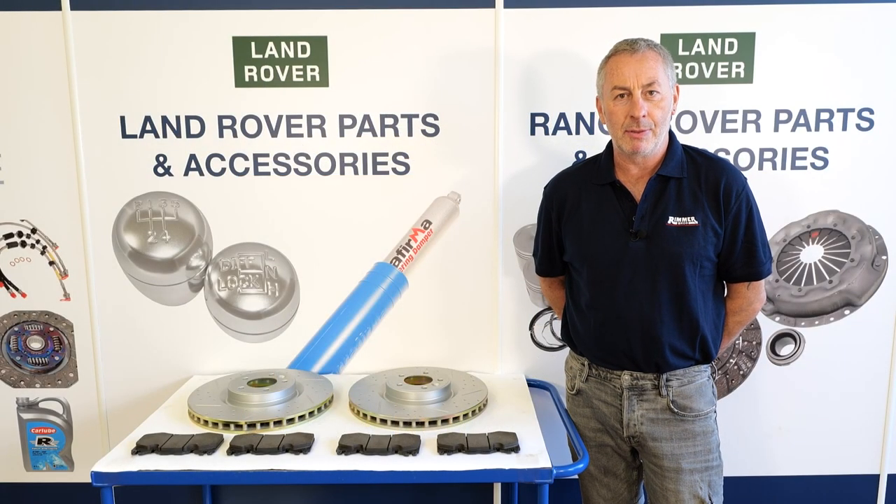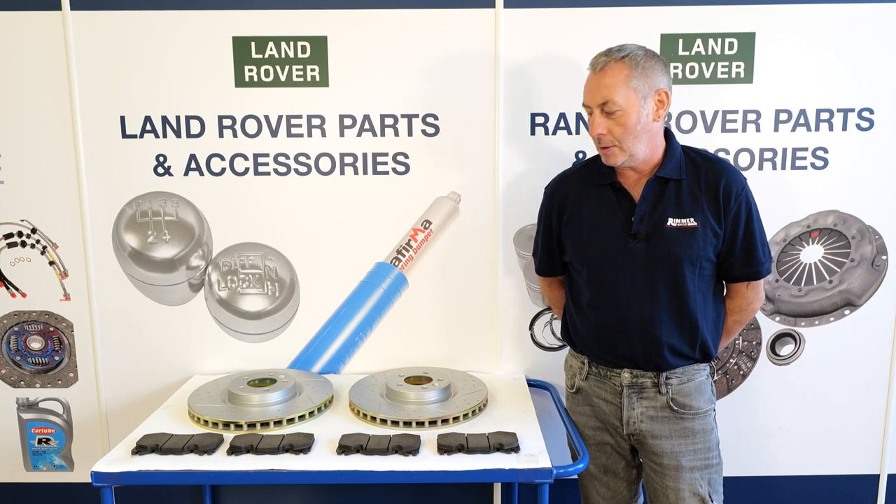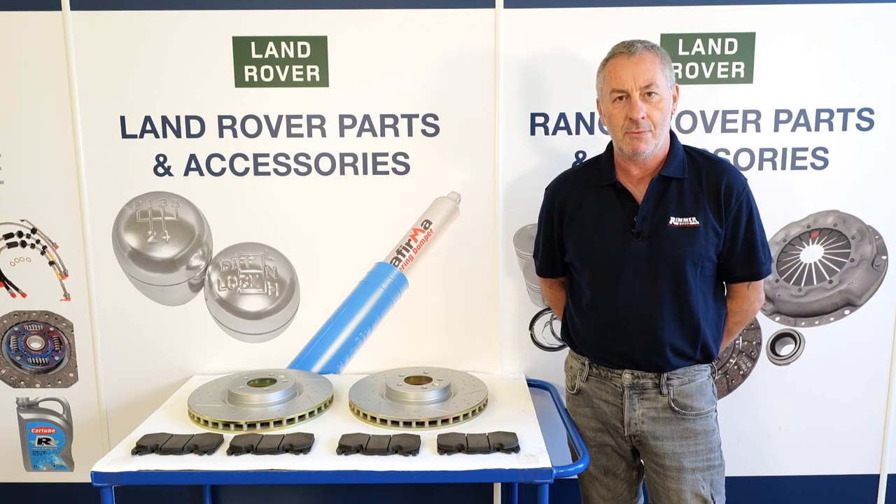Hello, I'm John Paul and I'm here at Rimmer Brothers today to fit some front slotted disc and pads to a 2015 Range Rover L405.